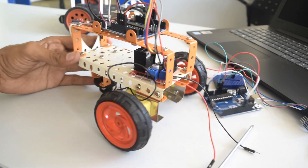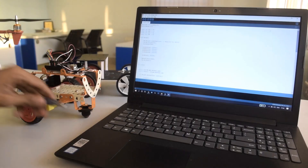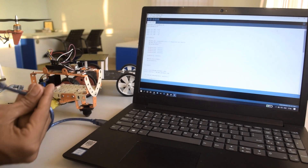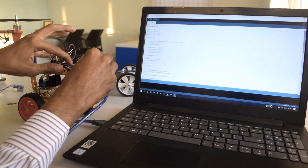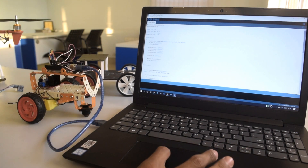With the connections done, let's upload the code on the receiver side. You will find all the links in the description including components to buy and code to download.